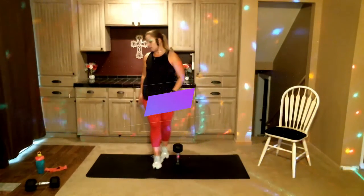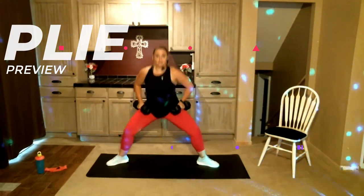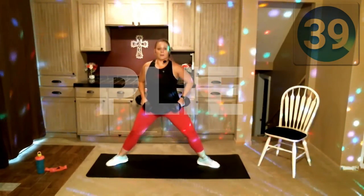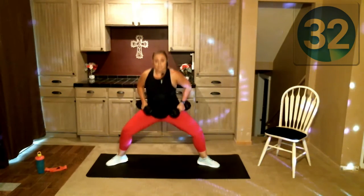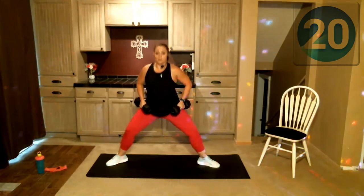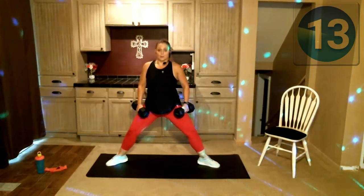Rest. Plie squat is next, so grab two separate weights, hold them right there on your thighs. Turn out those toes, lower it down and up. Option two: they'd be up on your shoulders lowering down. If having weights on your shoulders doesn't feel good, that's okay — take them off. See how wide my legs are — they're almost as wide as my mat, and when I come down I come down nice and low. Those weights are there just adding resistance; you could do this whole workout without equipment and you would still feel it.